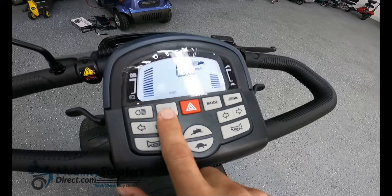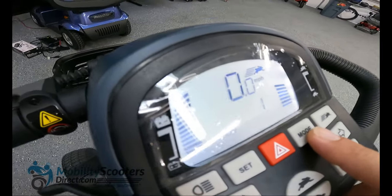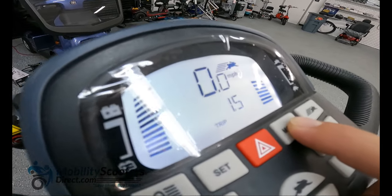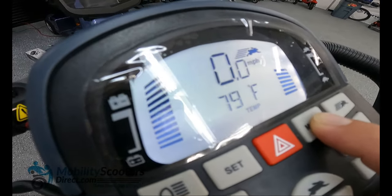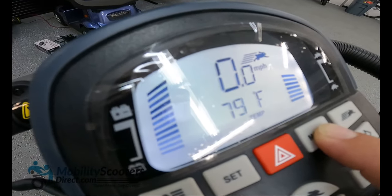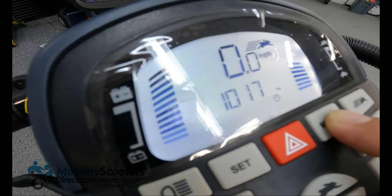What's nice about this scooter — and it's a very unique feature — it has several modes including odometer mode, trip mode, and it even has temperature mode, which is unique. Of course it also shows you the time and the miles per hour on the digital dash display of the Wrangler.